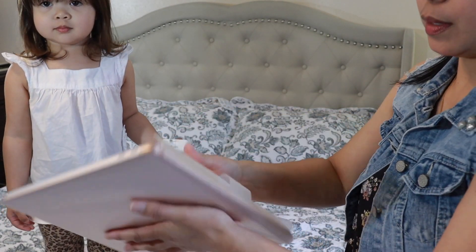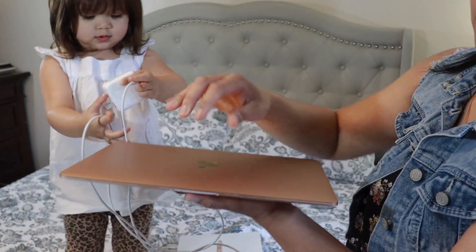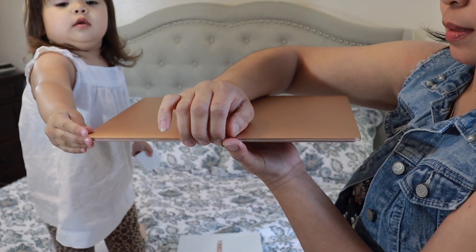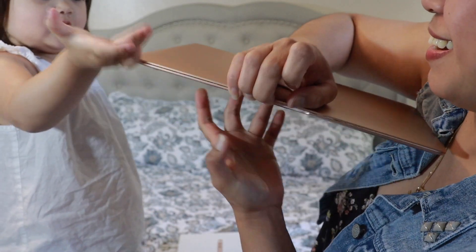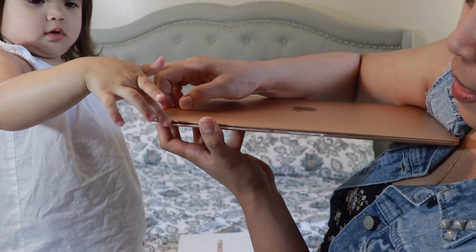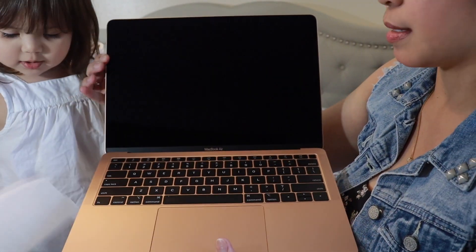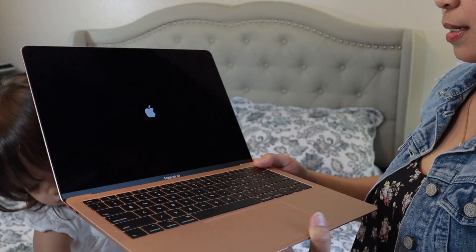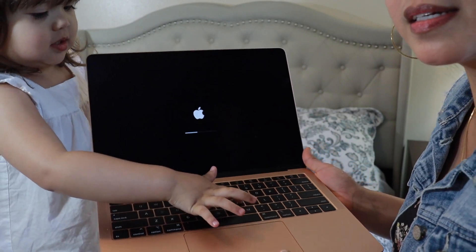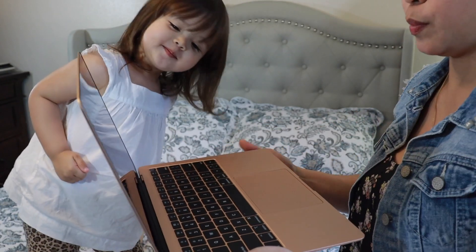It's a computer! There you go — look, it's a computer! Yeah, it's a computer. There you go. You're working on a computer!